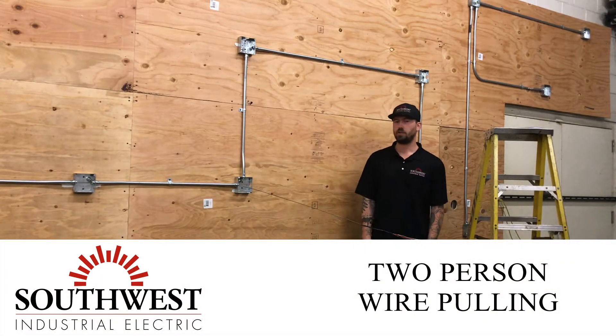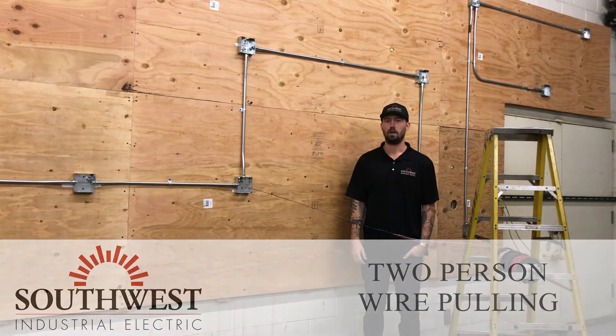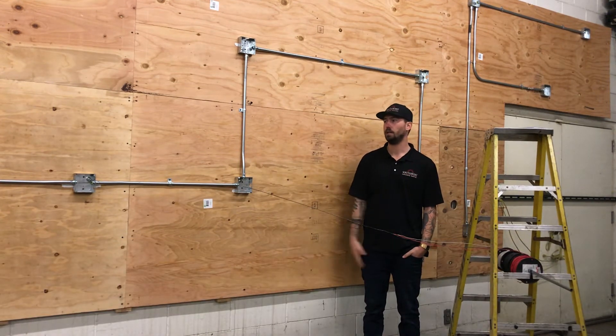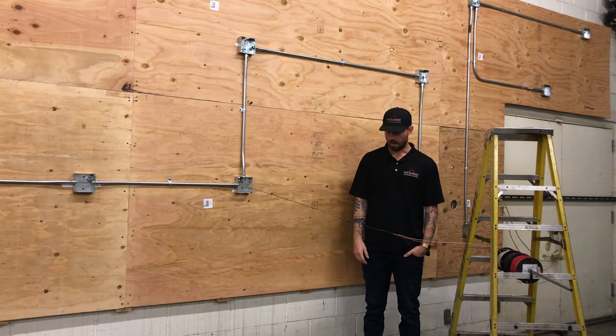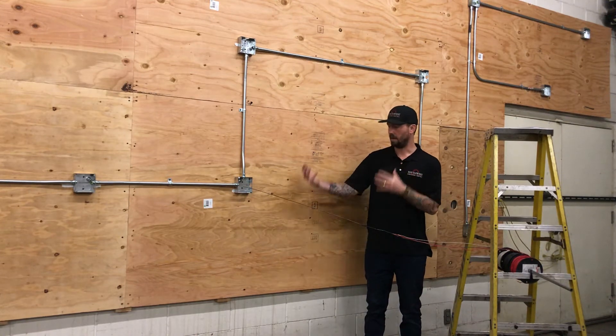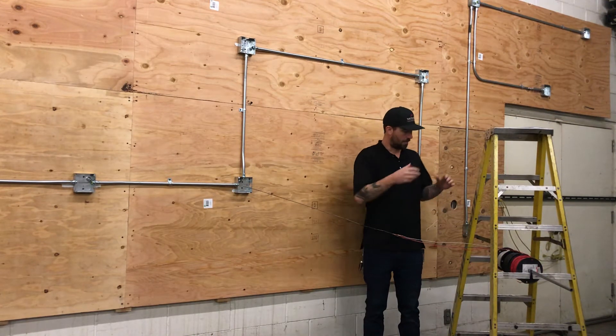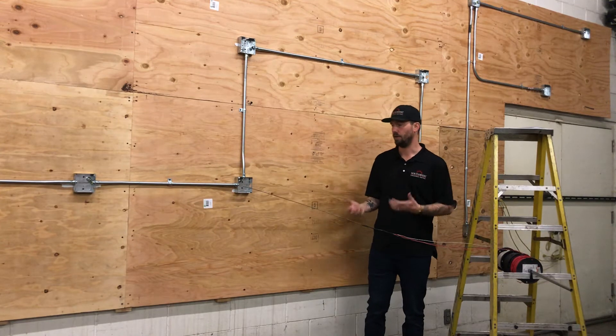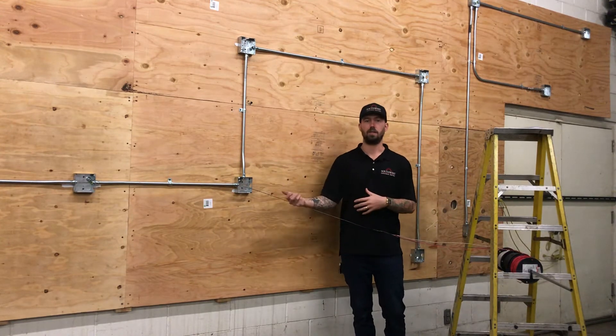Today we're going over a two-man wire pole and what's expected on both ends to make it go smoothly and efficiently. I already have my fish tape set up and my wire spooled. The more senior electrician is usually the one orchestrating the pole, and they're usually on the end that's feeding the wires.